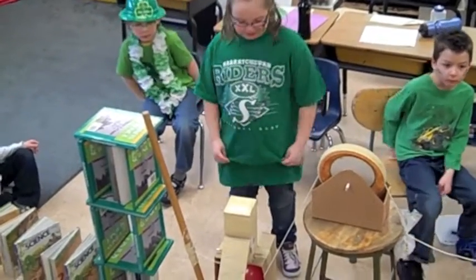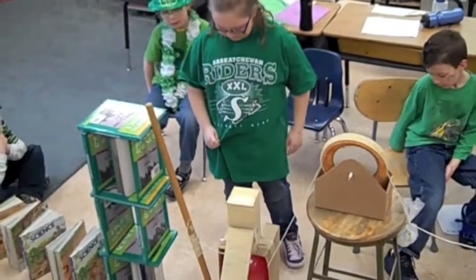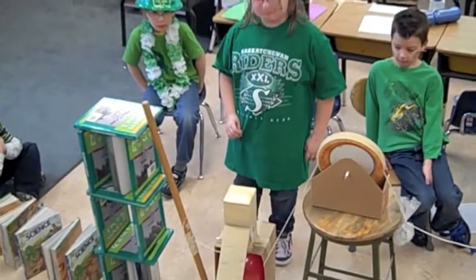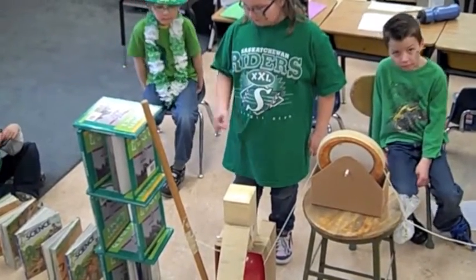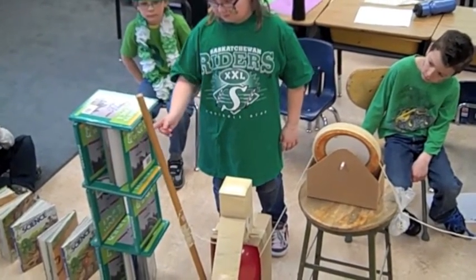This is the balloon pop apparatus. What sets it off? This.